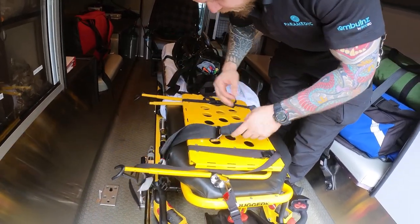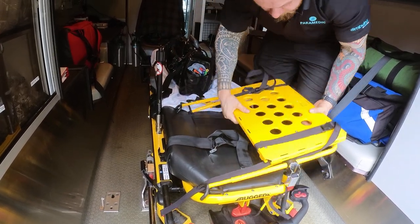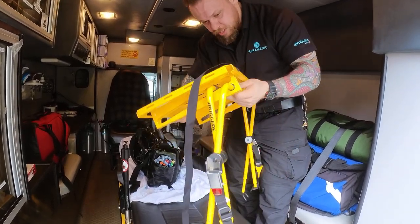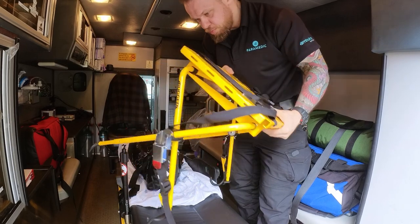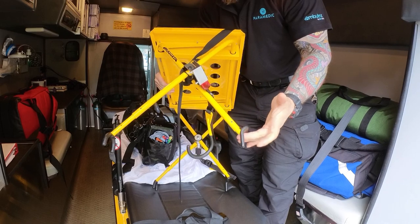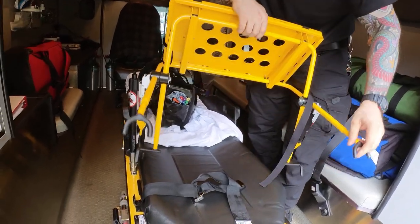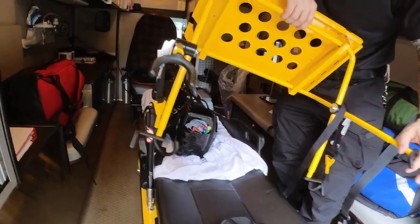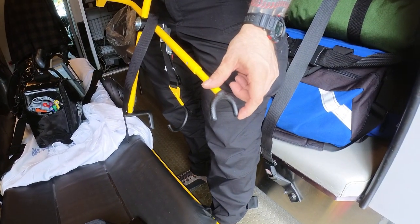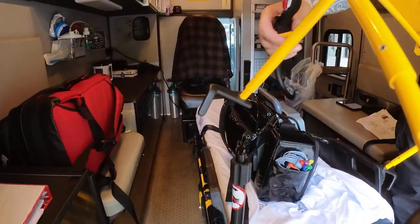The first thing is you need to make sure your IV pole is in the upright position. Once the IV pole is up, this is how the device comes in storage position. I'm going to open this up and point your attention to two different types of legs. These legs with the double connection are going to be towards the foot end of the stretcher, and these legs are going to be towards the head end.